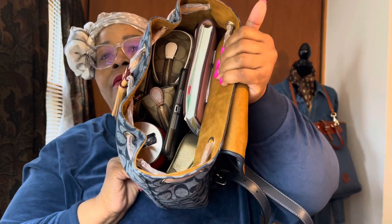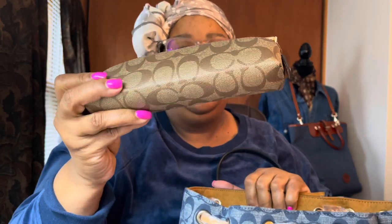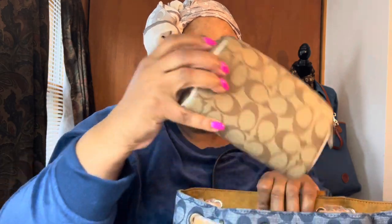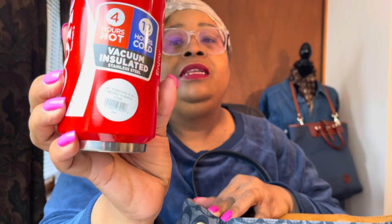In the inside, this is how I have it packed. I have my mini iPad, my Coach signature pencil case, my cosmetic bag, my gold Nolita, and this little wallet. I also have this little Coca-Cola cup — my sister sent this to me from the Atlanta Coca-Cola Museum. I thought that was really nice of her! It keeps things four hours hot and twelve hours cold, and it's 16 ounces. It was $19.95 — it's cute though.